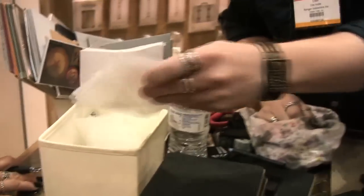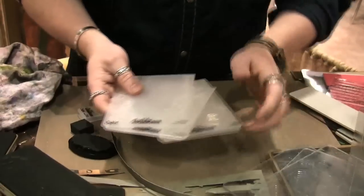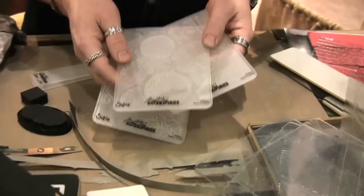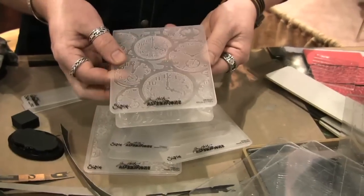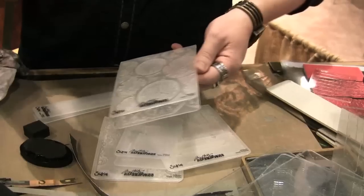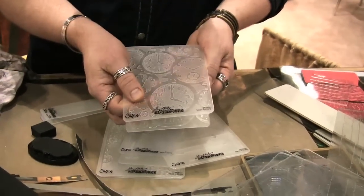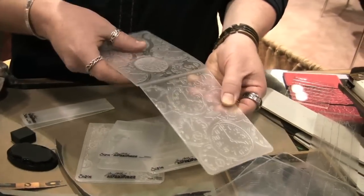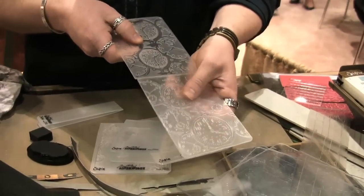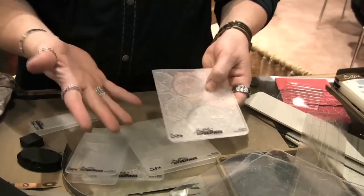Let's get into some embossing folders. These are the texture fades - deeply etched embossing folders that will go through metal, will also emboss packaging, grunge board, and chipboard. The all-over design is much deeper than other folders so you can get that deep impression into them.